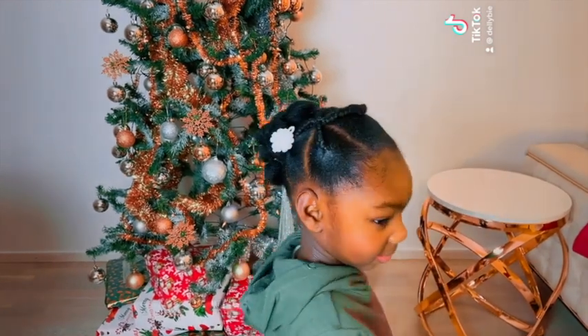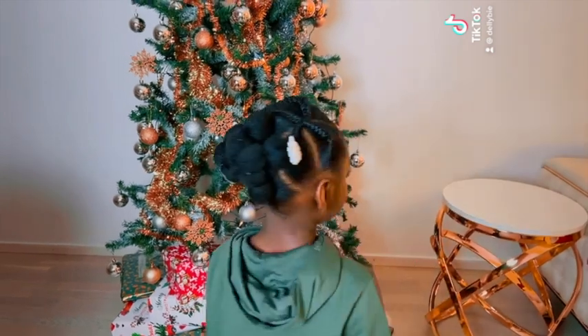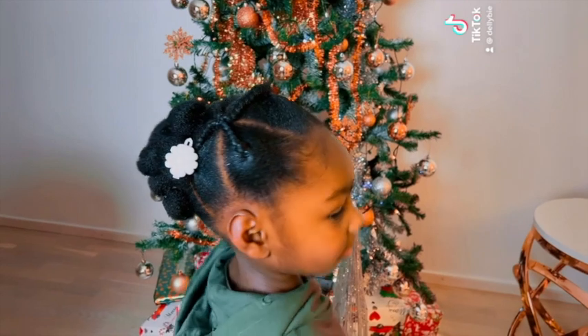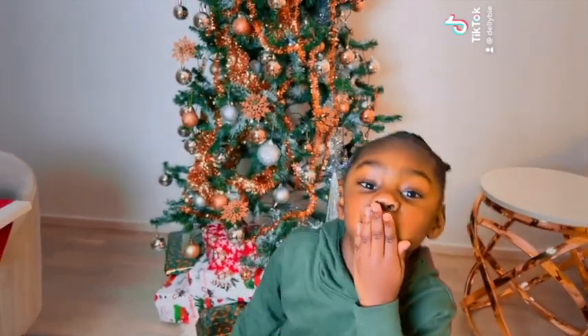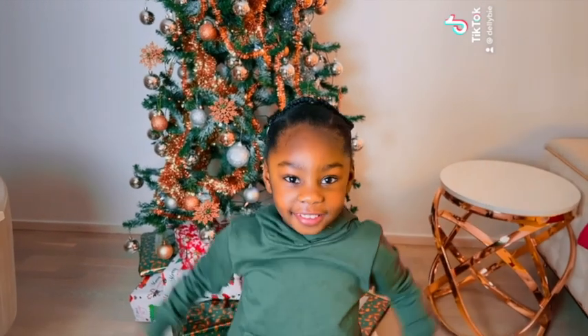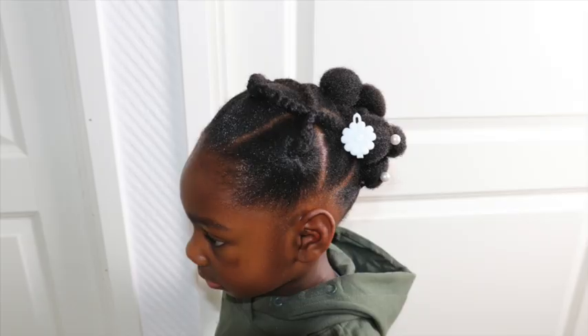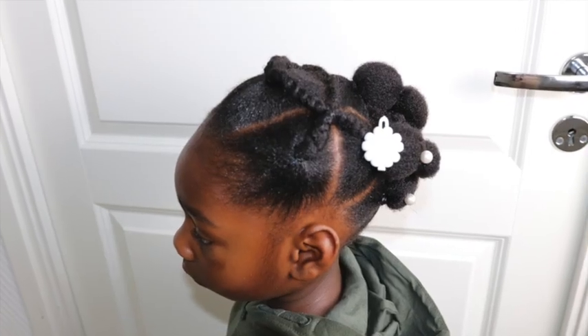Hi guys! Welcome back to another cute little girl hairstyle right here. Are you searching for a little bride's hairstyle? Is your daughter going to be celebrating her birthday, her graduation and all that? Stay tuned. I'm sharing with you how to achieve this beautiful, cute, natural hairstyle right here.